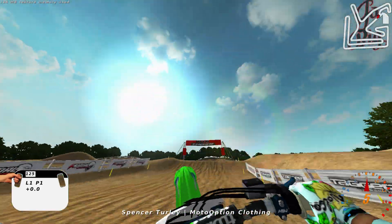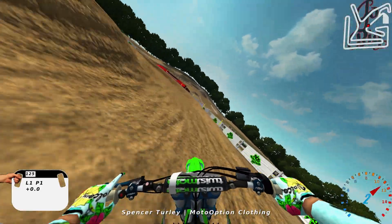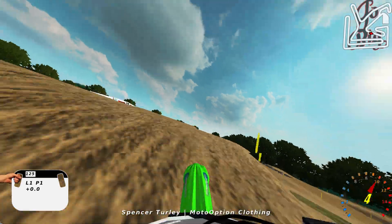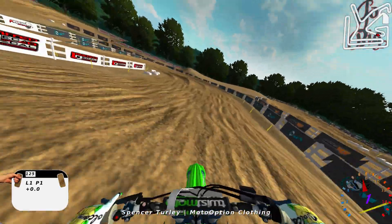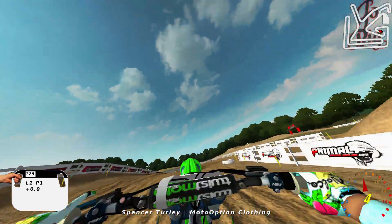I was going balls to the wall on this gameplay right here. I don't know what the heck I was doing, but gosh, I forgot how fast these 250 2-strokes were. They're gnarly, man. Like, if you hold down the gas, you can get somewhere on these little suckers. They're quick, so this track's perfect for a two-stroke, too.